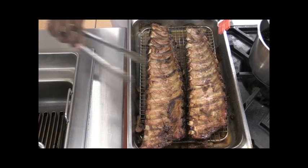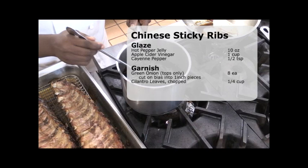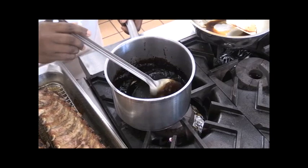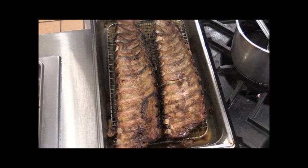All right, so it's been about three hours — the ribs are tender. Now all that liquid that formed in our pan, I took it and strained it through a china cap into a sauce pot. I reduced it down with hot pepper jelly and cider vinegar until it came to a glaze consistency like this. Next, we're going to start putting our glaze on our ribs.